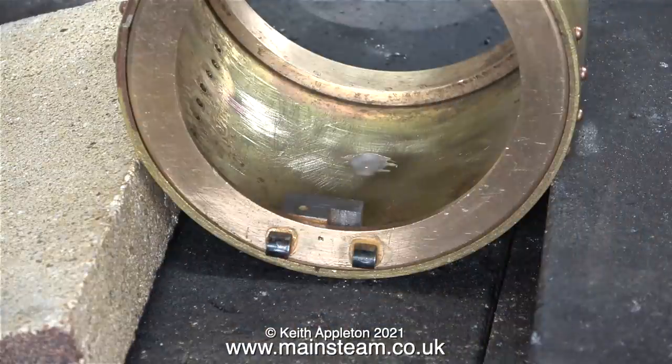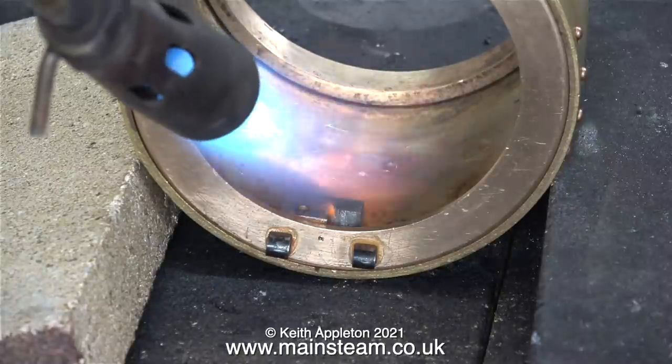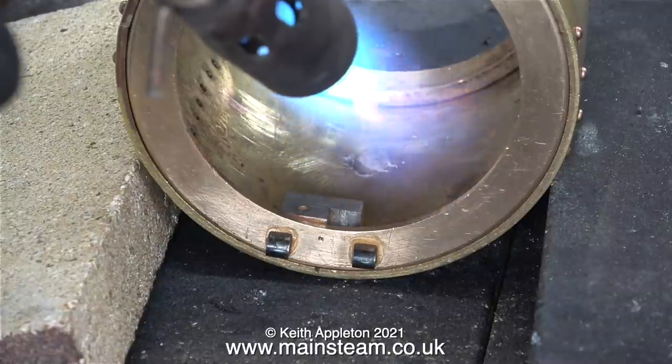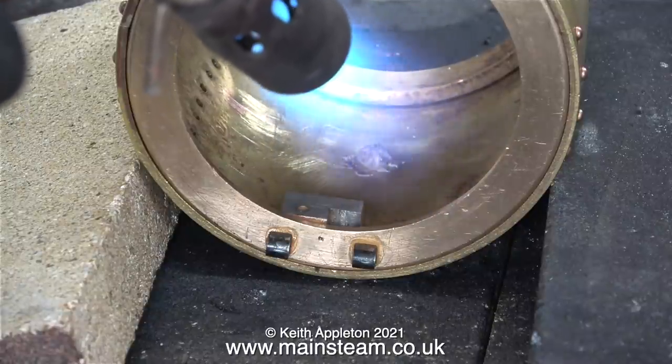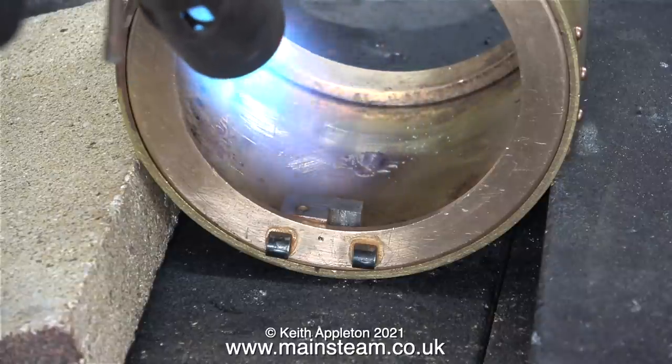I'm in the outer part of the workshop on the brazing hearth. I've applied some flux to the plug and now it's time to silver solder the plug in place. I'm using a larger blowtorch head because this is quite a large item — I mean the entire smoke box — and it takes quite a while to heat up, so this clip is heavily edited.